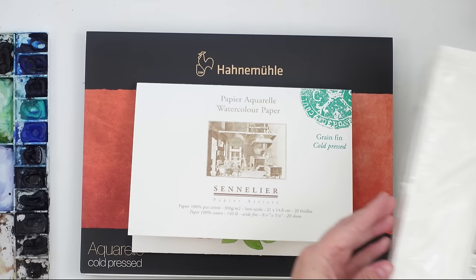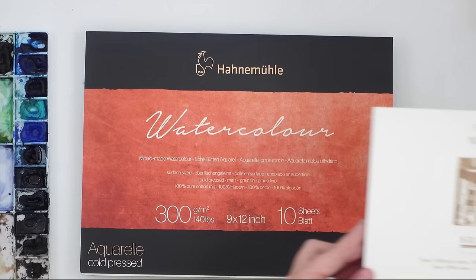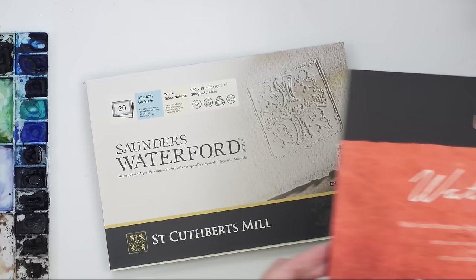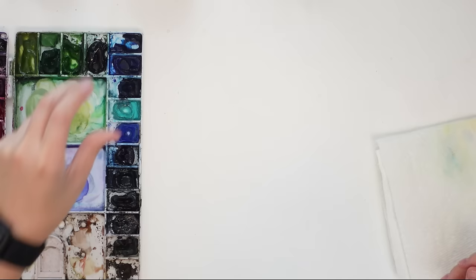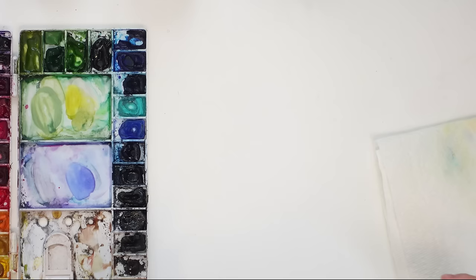Hey friends, welcome back to another video. My name is Emma Lafave and today I'm testing out four new different kinds of 100% cotton cold press watercolor paper. Spoiler alert: I think I have found my absolute favorite cotton watercolor paper yet. Today I'm testing four different papers that I got in my art haul from Hyatt's All Things Creative.